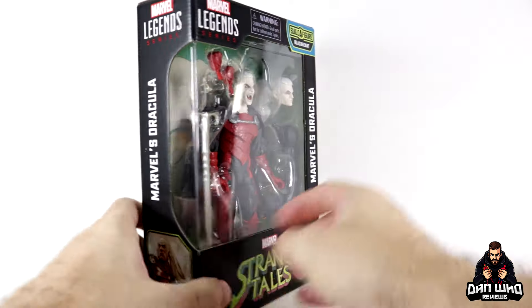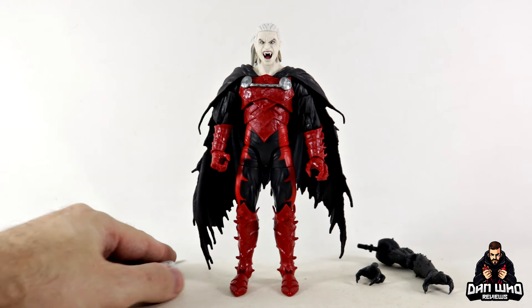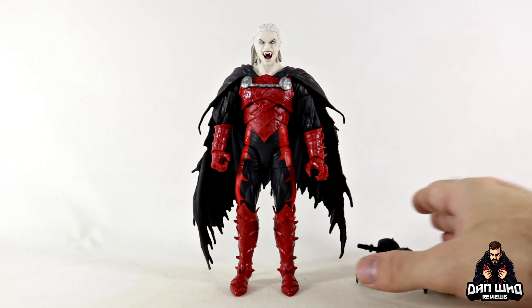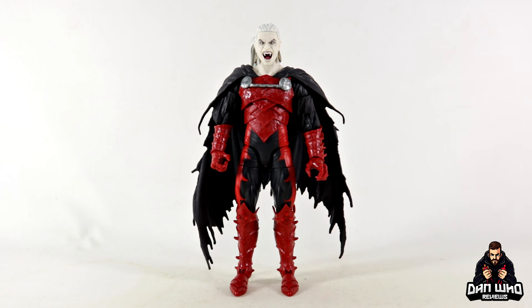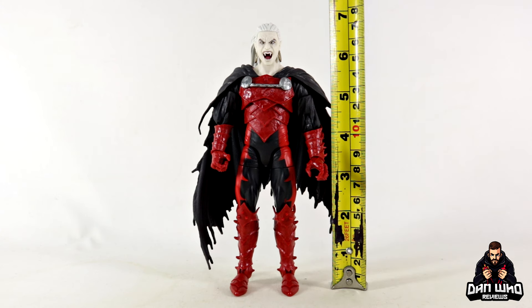Here we have Dracula out of the packaging with all those accessories laid out on the table. I'm well aware I have a white background and Dracula's skin and hair are white, so I may have to figure something out to show off those head sculpts. He comes with the first Build-A-Figure pieces I have required for the Blackheart Build-A-Figure — subscribe and come back as we always build and review the Build-A-Figure last. To the top of his head, he is just over six and a half inches tall.